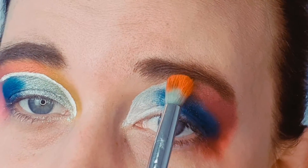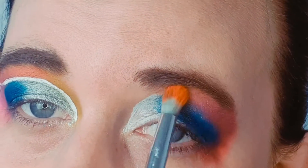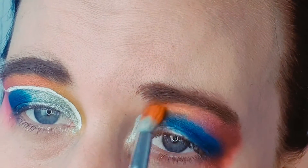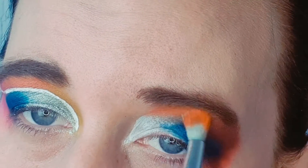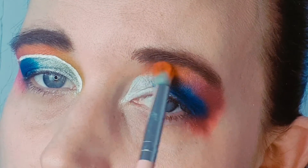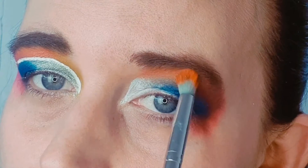Then I'm going to go in with the orange, which goes just underneath the red, and take that in the middle and blend it across, then blend it into the red.